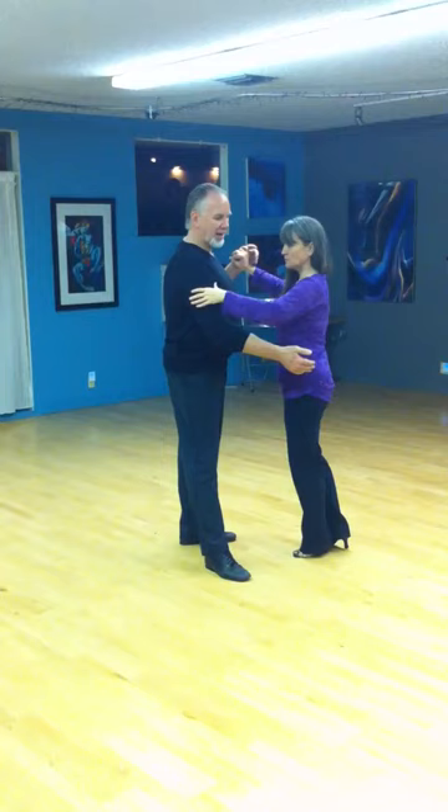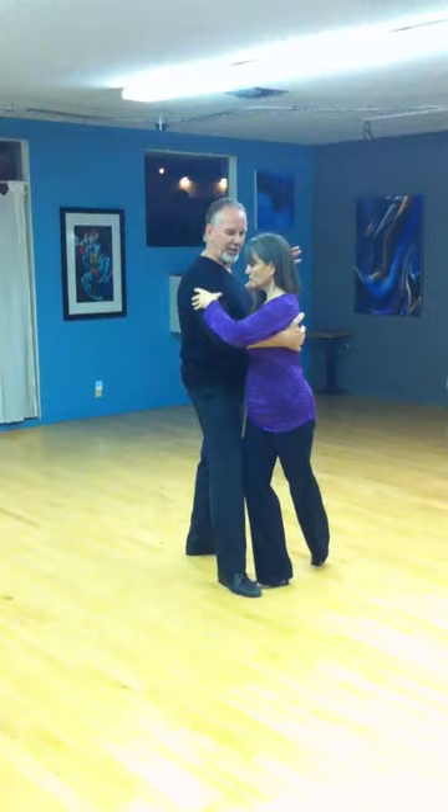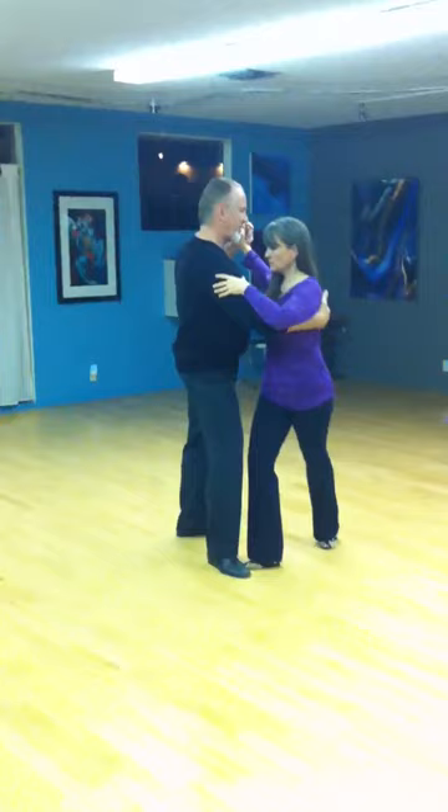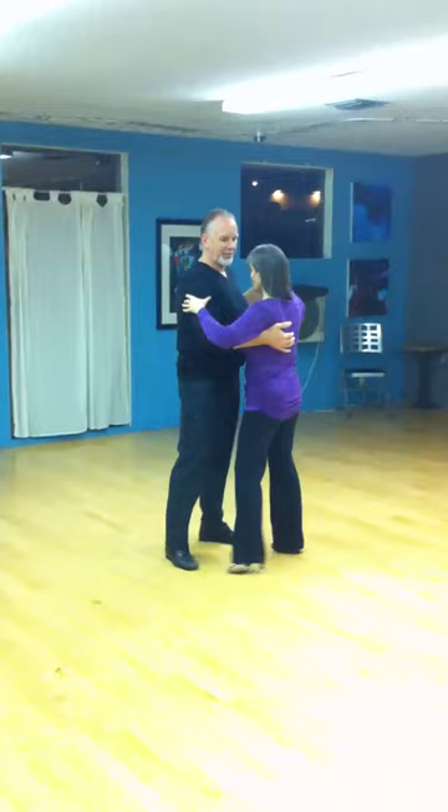This is a forward ojo where I'm bringing her right foot to my right foot. And as she gives her balance, I'm going to stop the motion and get a very vertical washing machine kind of lead. Out of the leg wrap, there are possible exits. We're not going to cover all those, because you don't have to worry about the exits.